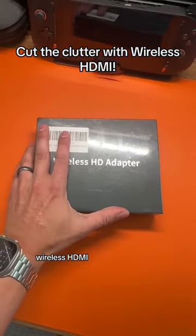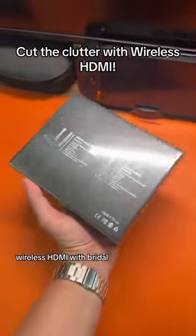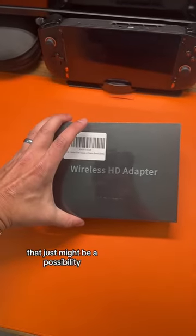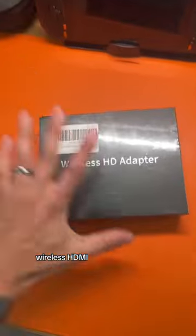Wireless HDMI with Brydol? That just might be a possibility. Wireless HDMI — let's check it out.